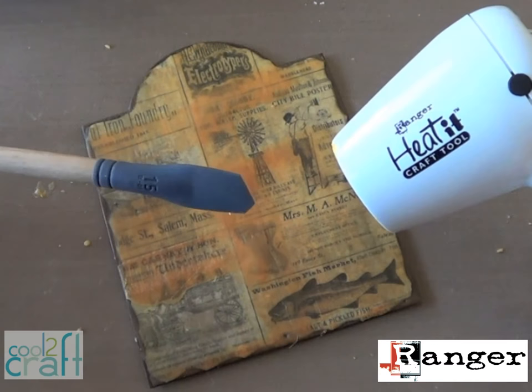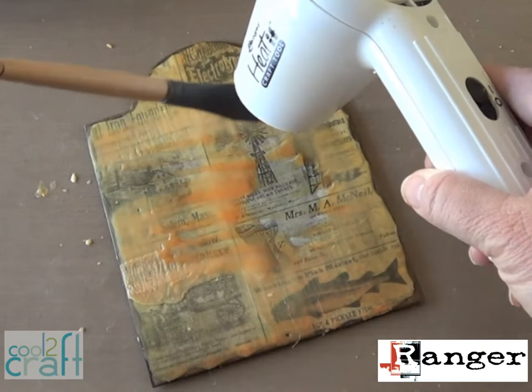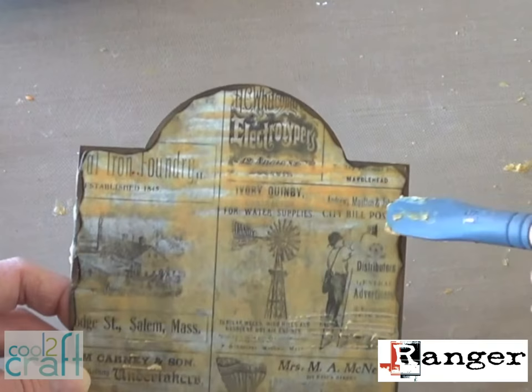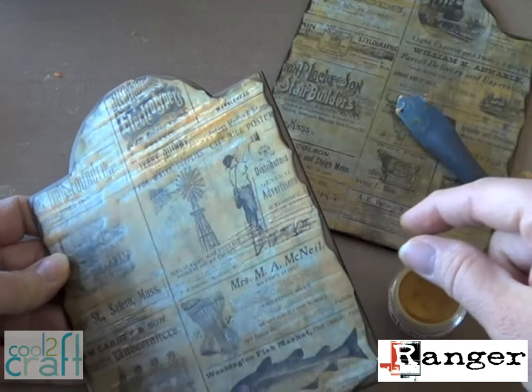Then you can use your heat tool to remelt the wax and move it around however you want with an angled silicone brush. This is what I love about wax painting — it's so flexible. You can expose the images underneath or create really interesting texture. While the wax is still soft, take the tip of your brush and carve some lines here and there. Then take some Perfect Pearls pigment powder — I used gold — and use your finger to rub it over the top to highlight the textured areas or put it around the borders.